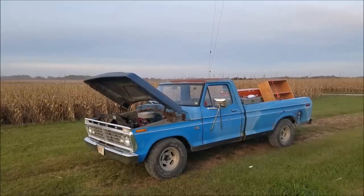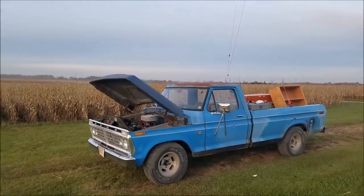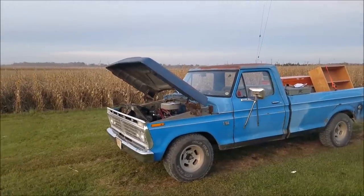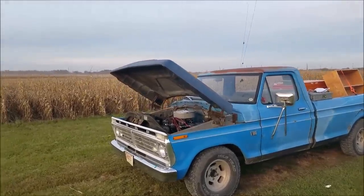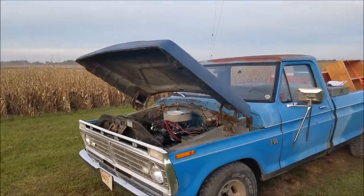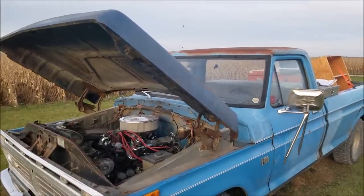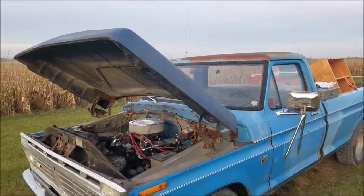The O2 gauge is bar none the best addition you can make as a tuning tool to your carbureted car. A lot of us are pretty good by ear or by feel — you can get pretty close with a vacuum gauge and reading plugs with a carburetor, but the O2 gauge really helps you to hone in that last little bit.